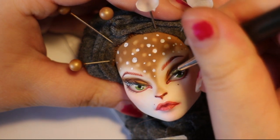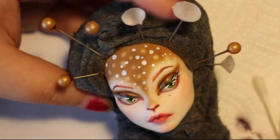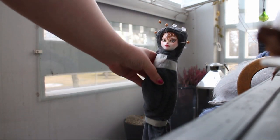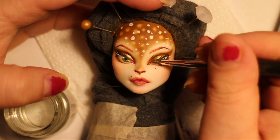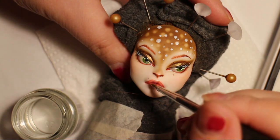I'm adding the dots on her forehead. Then I'm adding a little bit of shimmery paint to her eyelids. Then it's the final coat of MSC — that's four coats now. Then I'm using a glaze to glaze her eyes, and I also glaze her lips.